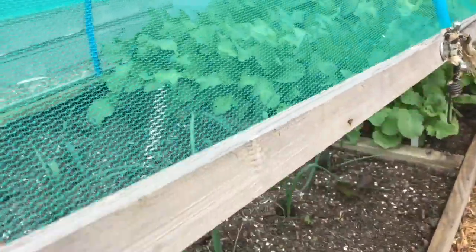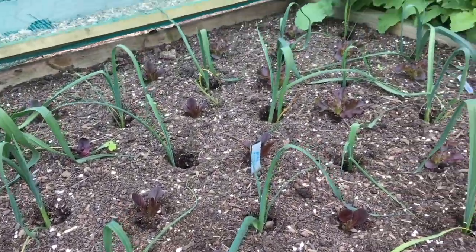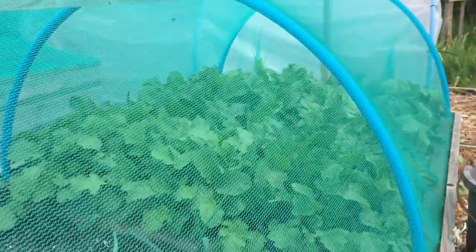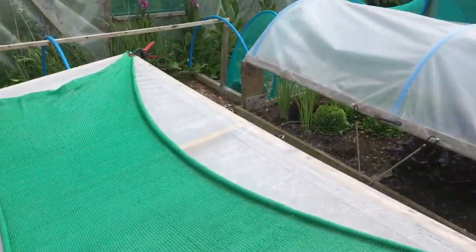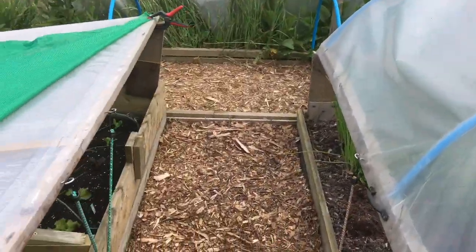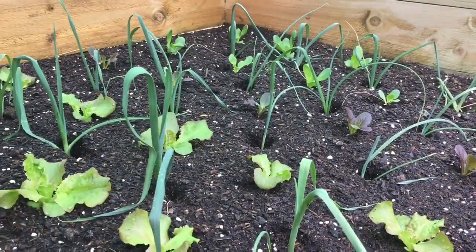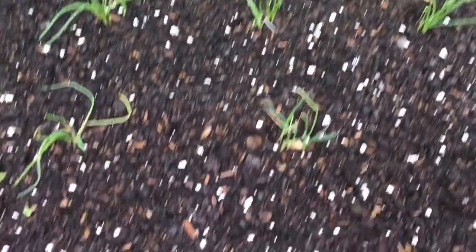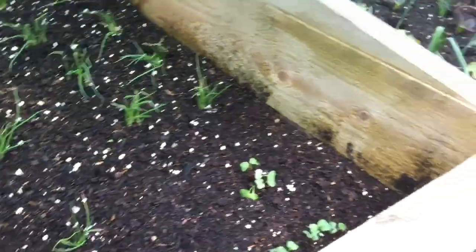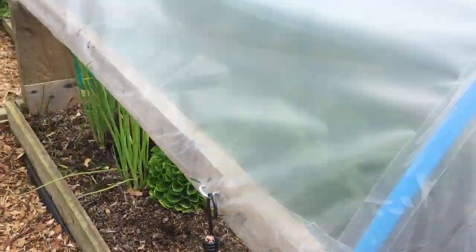I've just planted this bed here which is leeks interplanted with lettuces, and that bed over there is golden beetroot interplanted with radish. I've also just cleared this bed - again leeks interplanted with lettuces - and this one is spring onions with a few radishes down the outside. This bed is pretty much finished now, just waiting for the sweet potatoes.